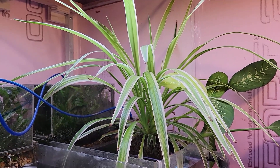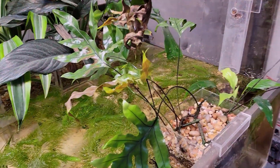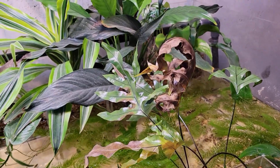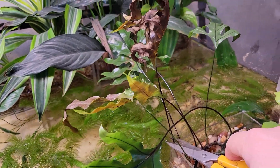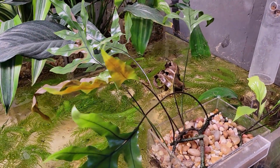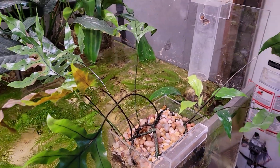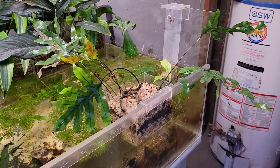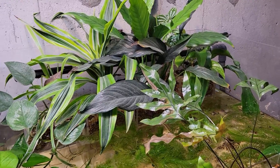I am still astounded by this plant — it should not do so well in this particular setup, but as you can see it is getting enormous. Another project I've been meaning to do for a few videos now is to start pruning some of the plants. I'm going to snip off this dead leaf here. There's one tank you're going to see in a little bit that has just a crazy amount of plants growing and definitely needs to be pruned back drastically.